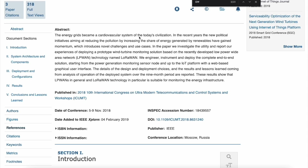New political initiatives aimed at reducing pollution by increasing the share of energy generated by renewables have introduced novel challenges. In this paper they investigate the utility of deploying a prototype wind turbine monitoring solution based on LoRaWAN technology. They engineered and deployed a complete end-to-end solution — from power generation monitoring sensor nodes up to an IoT platform with a web-based graphical user interface. This is crazy complicated stuff, but I hope you can see how it fits into what SafeMoon said they wanted to do.